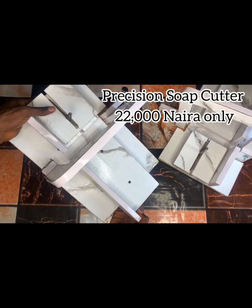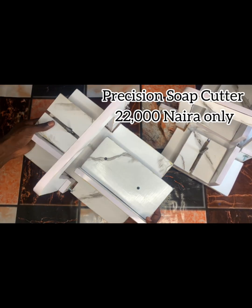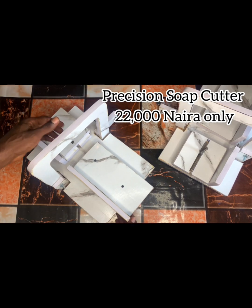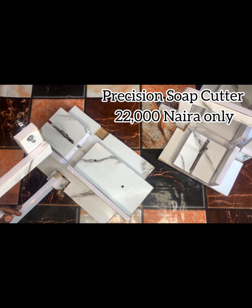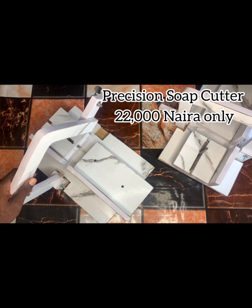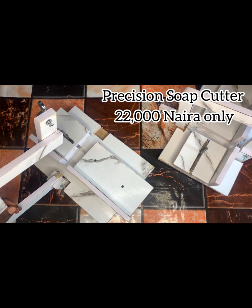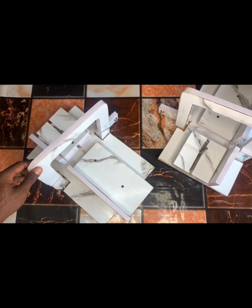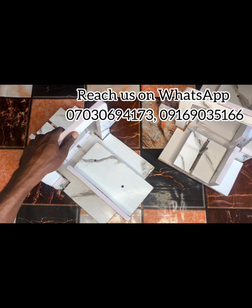Hello wonderful people, and once again I want to show you our precision cutter and how it looks. This is the latest design — this is how it looks. We are trying to improve on this production day by day, so you can see how beautiful this one looks.